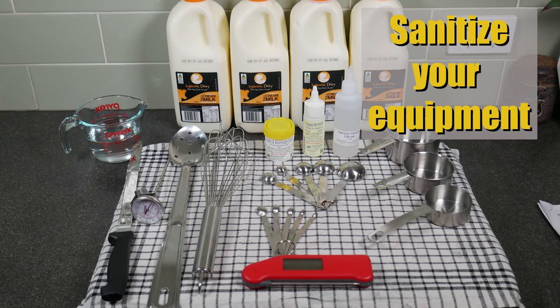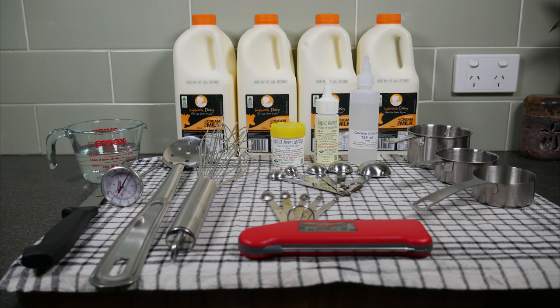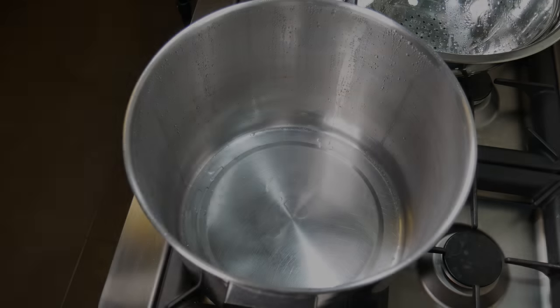Don't forget to sanitise all of your equipment and then lay it out so it's all ready to go. I've set up my sink area with my sous vide and my press, and I've already got all the other equipment including the stainless steel colander ready to go.